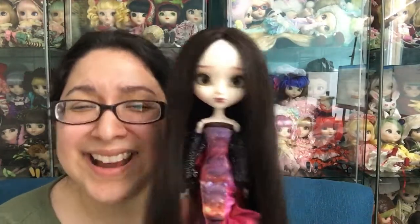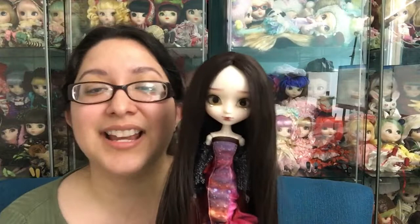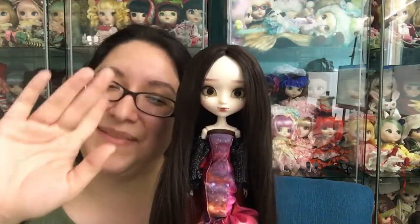I hope you found this review helpful. If you have any questions, please don't hesitate to let me know, and I will see you all in the next one. Bye bye!